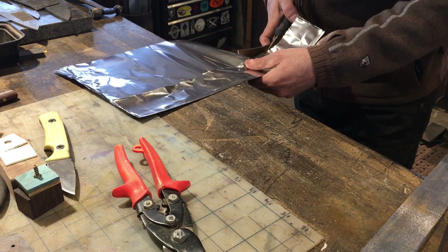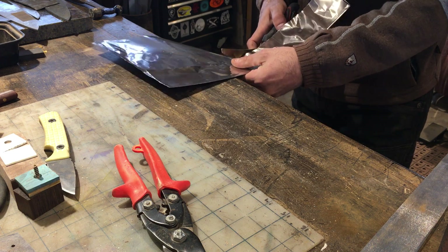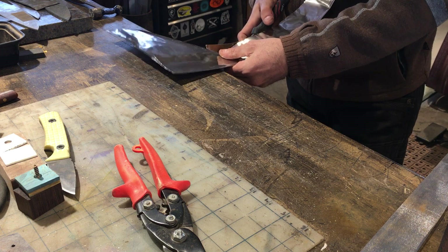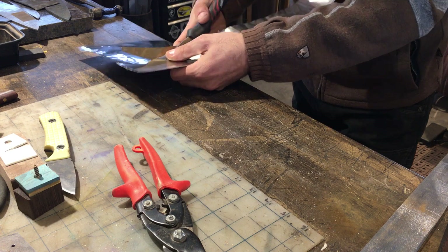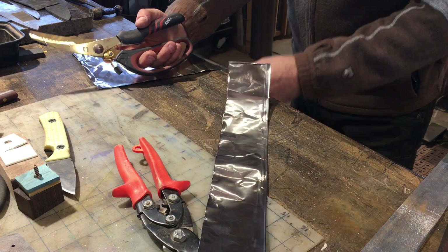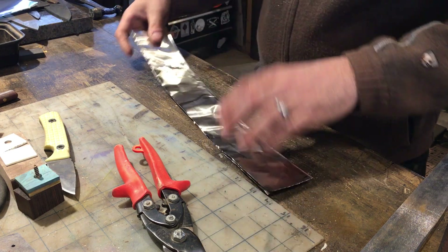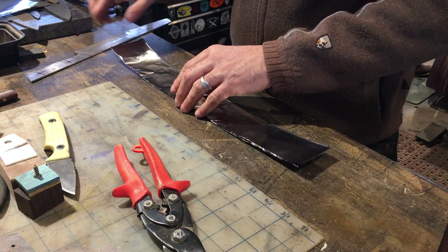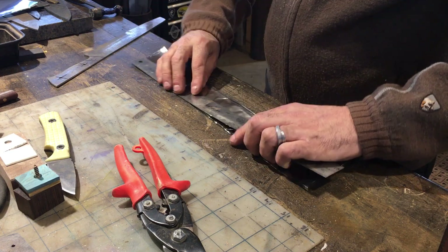The process begins by first measuring out the length you need for the blade you're going to put inside. It's very advisable to add an extra 2 inches or so because you're going to end up folding over the tips of the little pocket twice. Since we're making two knives, we're going to get two pockets out of this one sheet I originally cut from the roll. Using a straight edge and a Sharpie marker really helps to get a nice clean line.